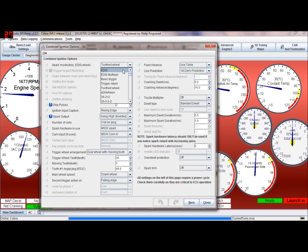I have described most of these options before. EDIS — not to be mixed up with just having an EDIS coil pack — refers to the 12-pin black EDIS module. There's also an EDIS multi-spark mode, which I haven't used, but I believe some EDIS modules can multi-spark.